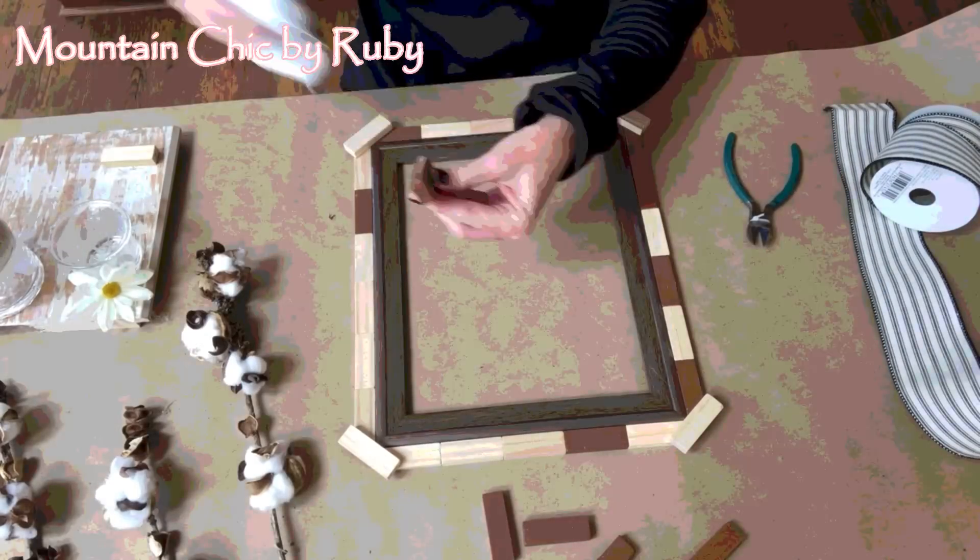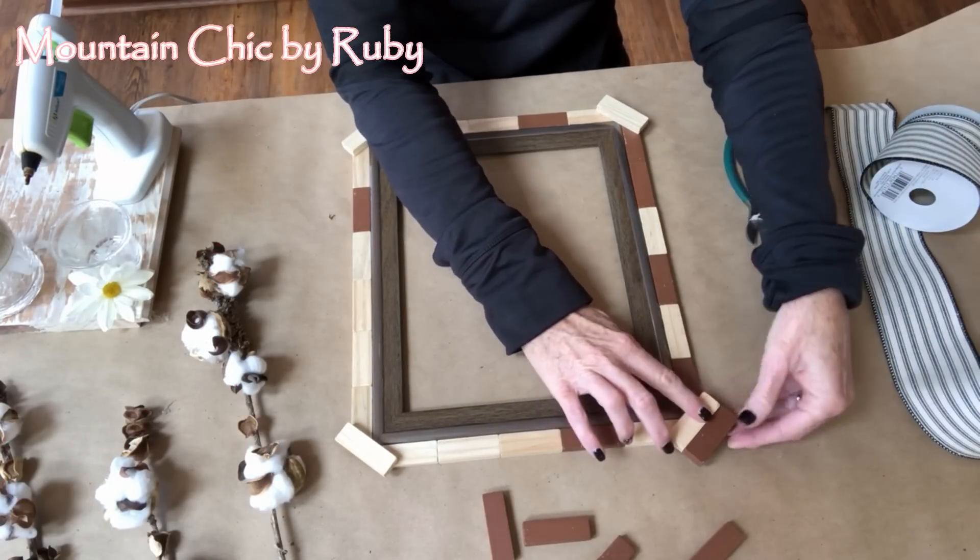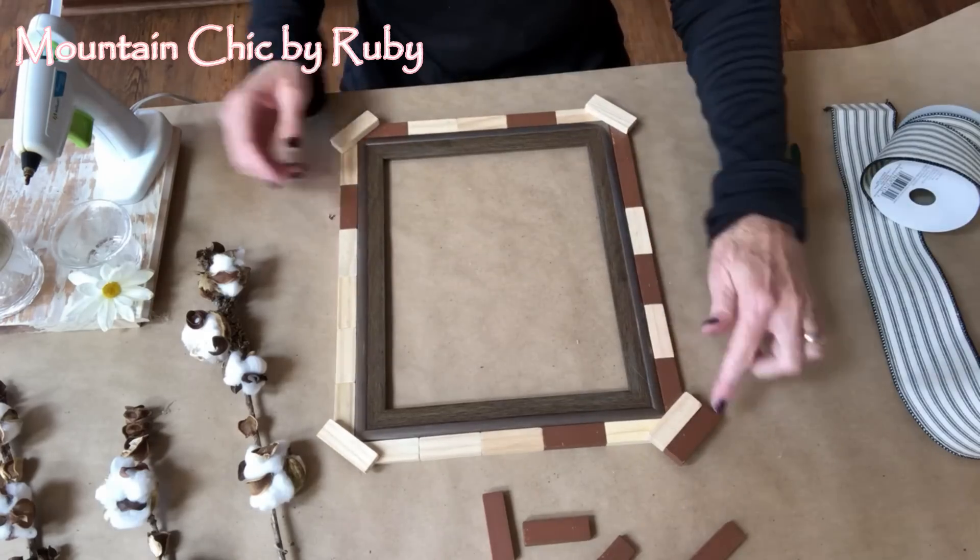I ended up using three of the building blocks on that one corner just for some more stability for when I glue the cotton stems.